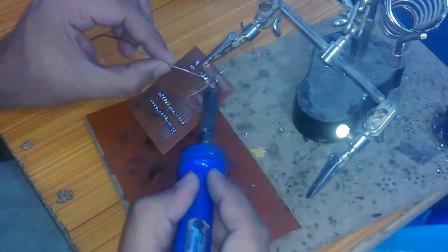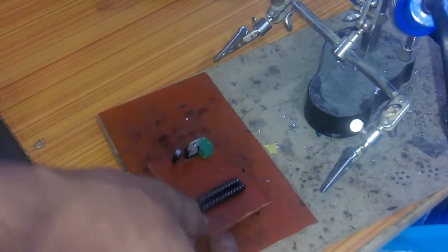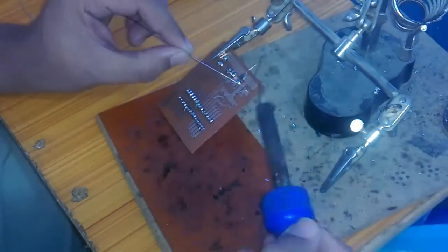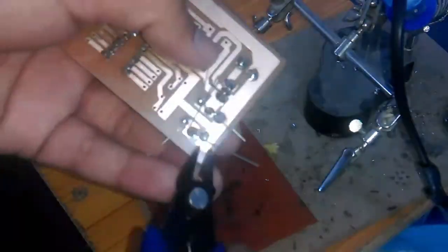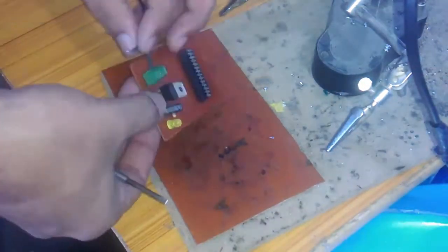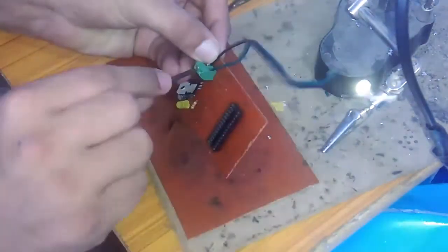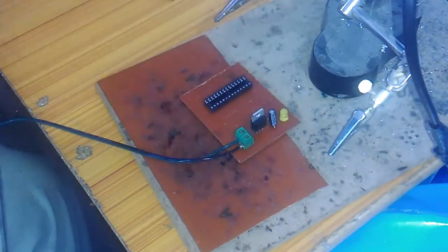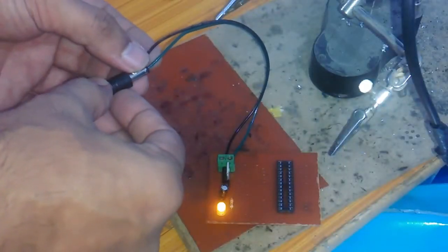After soldering, you can see the three components installed: the terminal block, the 7805, and the 10 microfarad capacitor. Now it's time to install the 330 ohm resistor and the 2.5 volt LED. Use a cutter to trim the excess wires and make sure you wear protective glasses. Now connect the supply wires to the terminal block — these can be connected to a 12 volt battery or adapter. I'll be using a 12 volt, 2 amp adapter for testing.